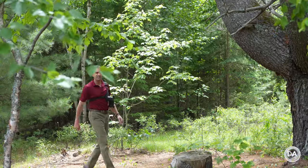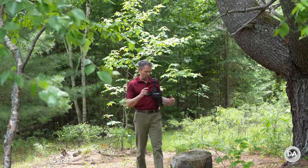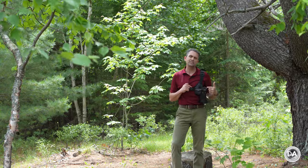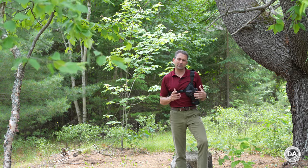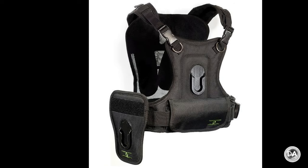Hi, I'm Dustin Abbott and I'm here today to give you my review of another product from Cotton Carrier. This is called the Scout. Now I have reviewed a couple of Cotton Carrier products before, including their main harness system along with the holster to go with it.